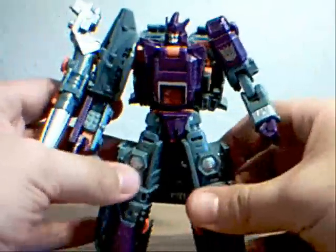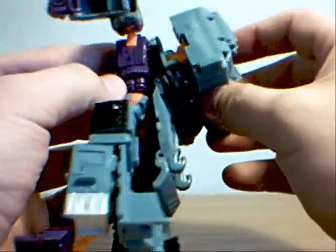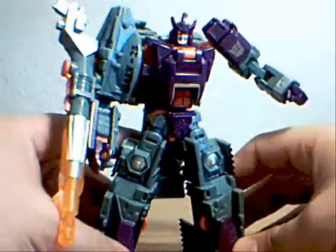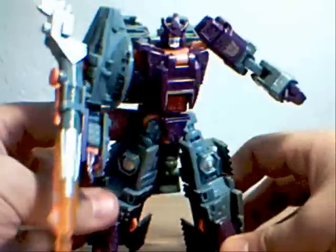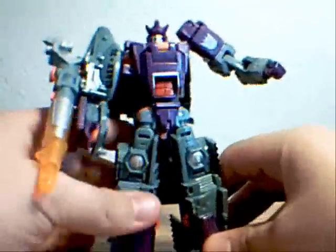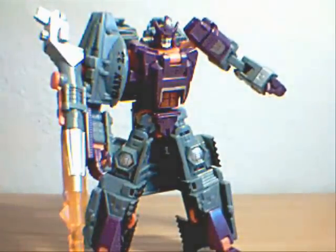That'll be it for my general description and video review of Galvatron. Stay tuned for part two — I'll show you how to transform the guy and give you some more pointers on him. So stay tuned.